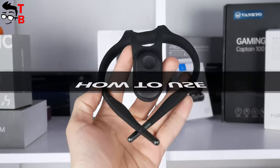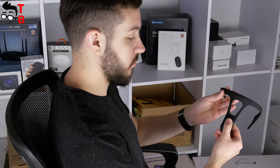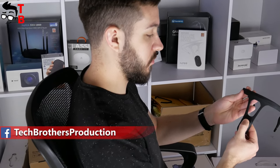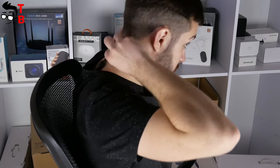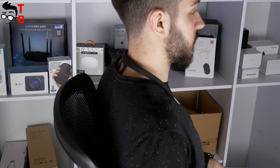You can use this smart back posture corrector without an application on smartphone. You just need to press the power button and hold it about 15 seconds. After three seconds, you will feel the first vibration, and after the second vibration, you need to quickly put the device around your neck. That's all — you can already use the gadget to keep your back straight.